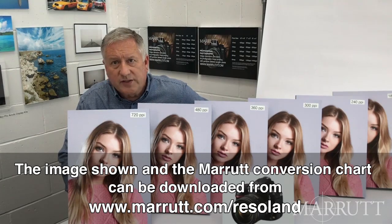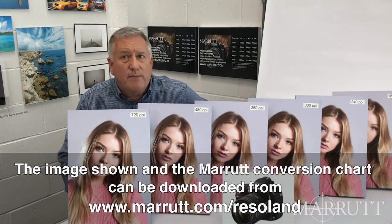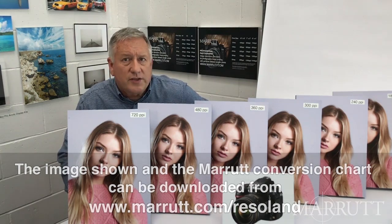In US sizes, that's pretty much 17 by 11. Resize your camera file by either Image > Resize or Image > Crop command. Now bear in mind that our video equipment will be unable to convey the really noticeable visual differences in detail, definition, sharpness and contrast. We advise you to try this for yourself.